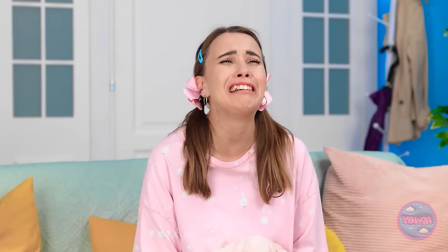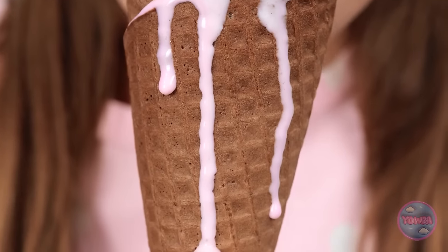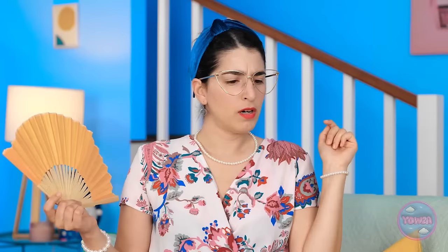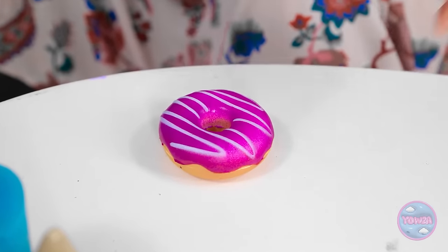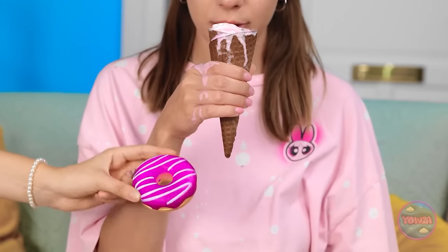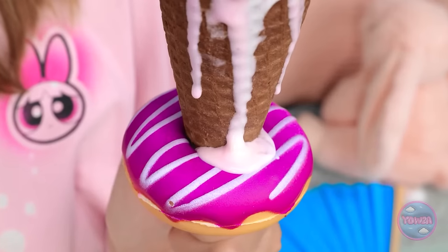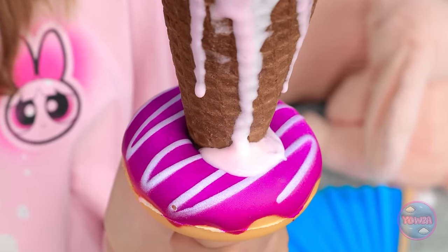Oh, ice cream! Yummy! That's good! Is this strawberry flavor? It's delicious! Thanks, Mommy! It's really hitting the spot! And it's making a mess of my floor! Now I'll need to clean! Hey, look at that donut! Use this, Lizzy! Slide it onto the cone! It'll catch all the melted ice cream! Would you look at that! I knew it would work! No more mess!